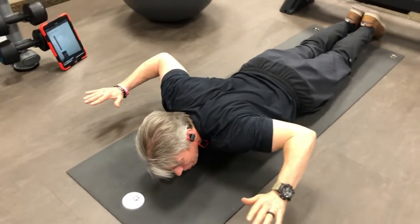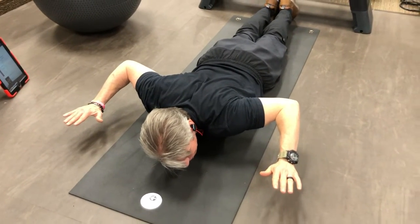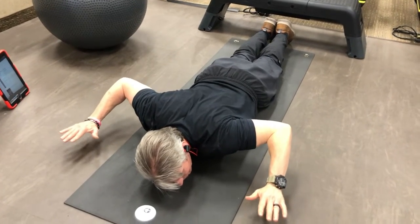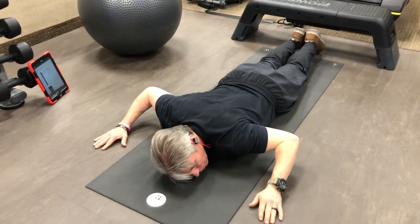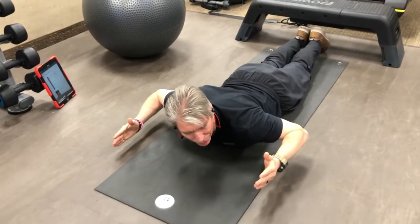You can hold those lifts — one arm or both at the same time if you can — for one, two, three, four, anywhere up to five seconds, then return and lift. Keep your head on the ground, your cheek against the floor if you can, but you definitely don't want to strain your neck trying to hold yourself up.